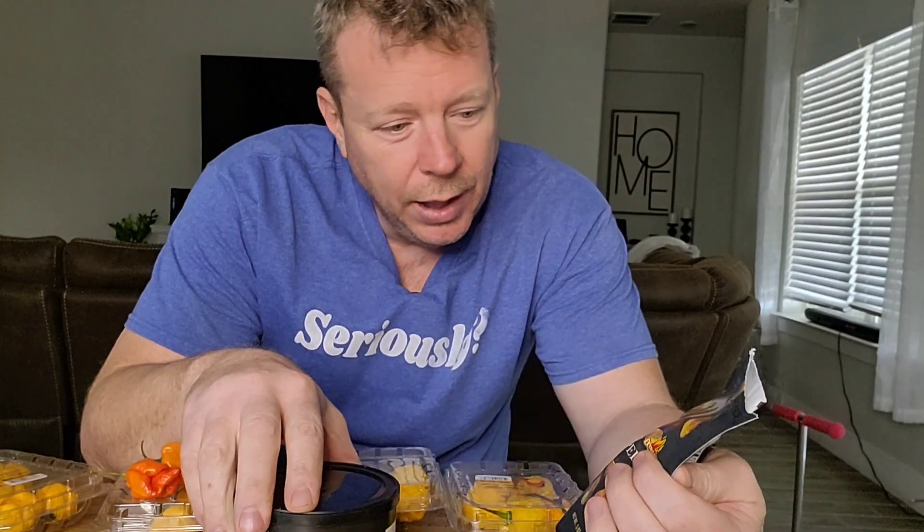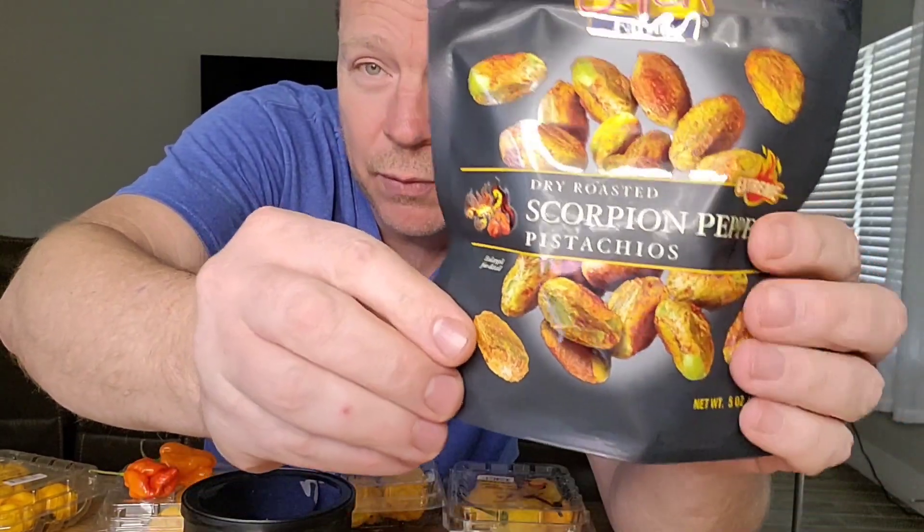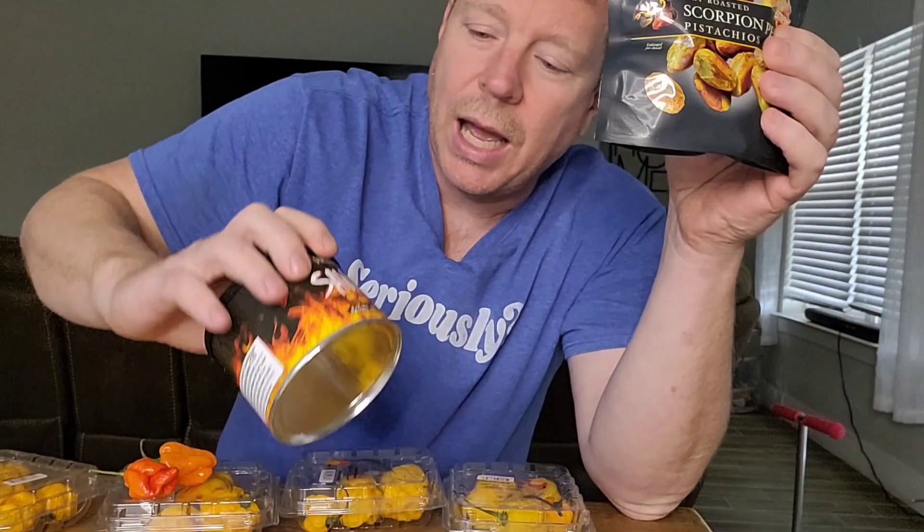Hey, what's up YouTube fam! Today we're gonna be comparing superhot snack products to mainstream products of the same name. In this corner I've already gotten into these - they are spicy and they do taste good. The back says this contains habanero and this contains scorpion pepper. I've reviewed this product before; this one I haven't, but man it is a good snack and it does have a kick to it.